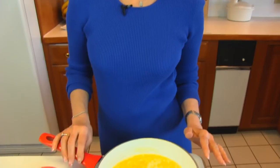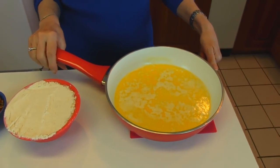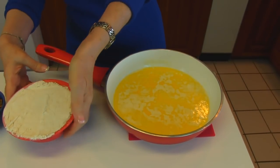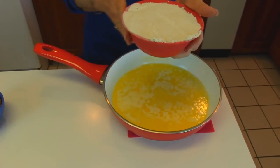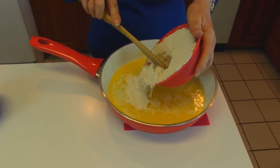We start with making a little crust. In this skillet I have melted two sticks of butter — that's one whole cup of butter. To that I'm adding two cups of all-purpose flour, and I'll just mix it right here in the skillet.